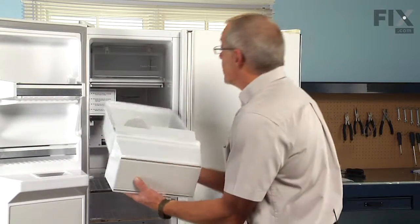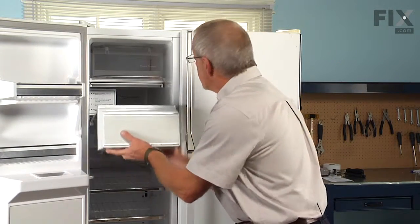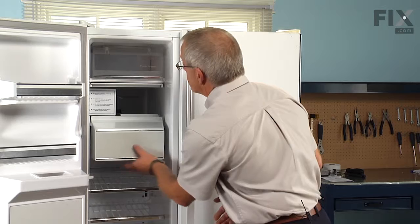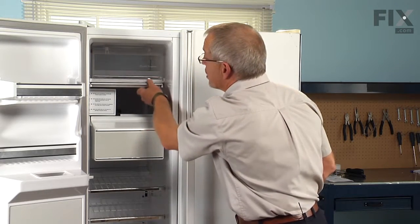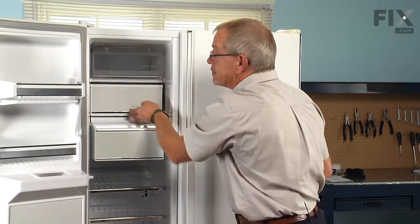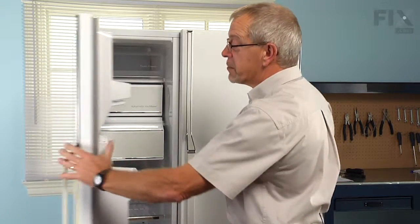Simply slide the ice bin back on its track. Don't forget to lower the ice maker shut off arm. And our repair is complete. Enjoy.